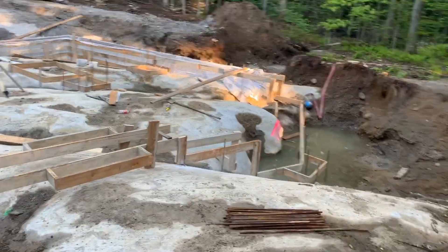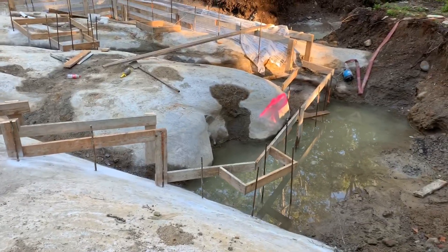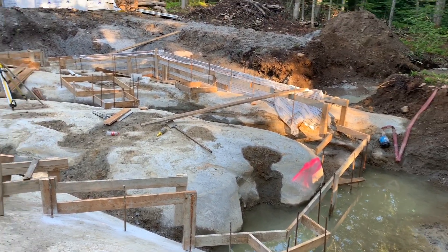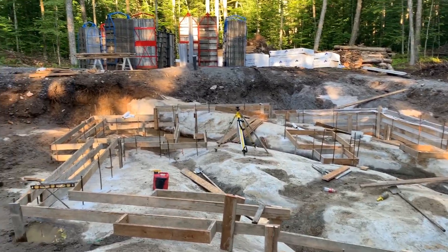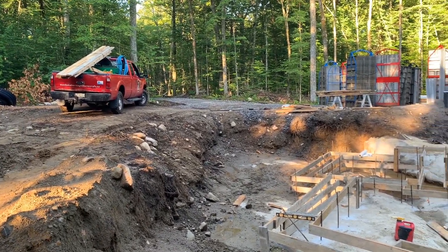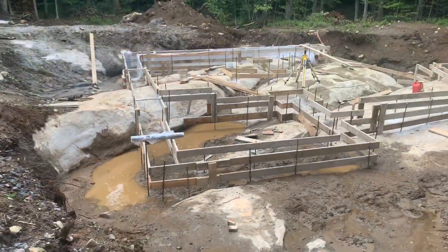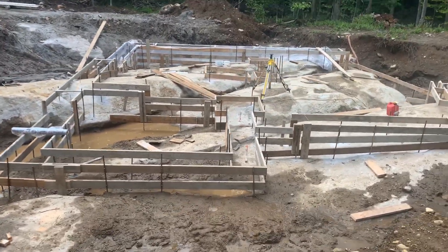Looks like the water has returned, coming right off the bedrock. We're going to have to get the cages put in the hole for us. Here we are — part one of how to do footings on bedrock.